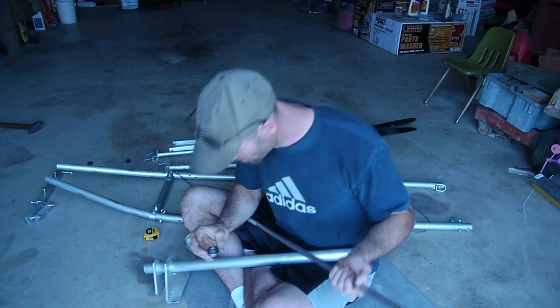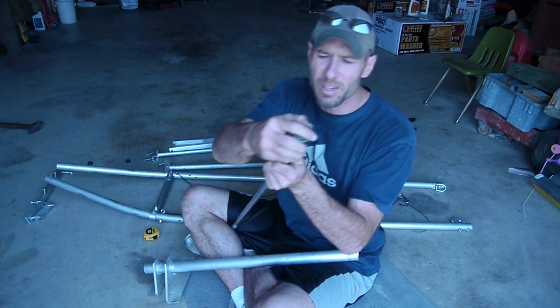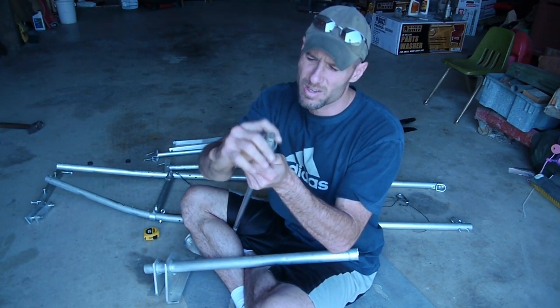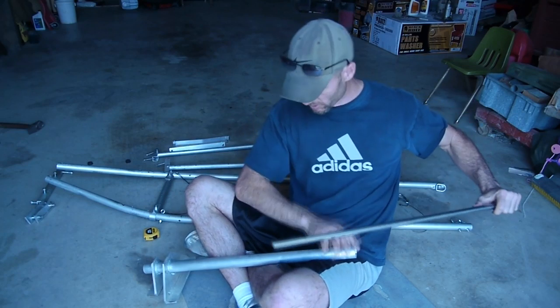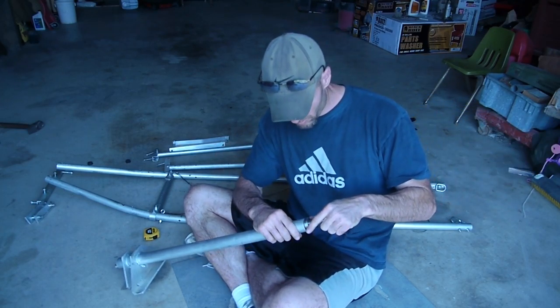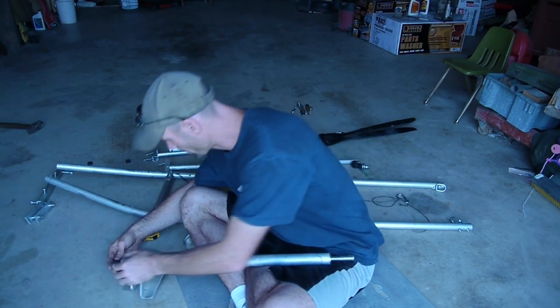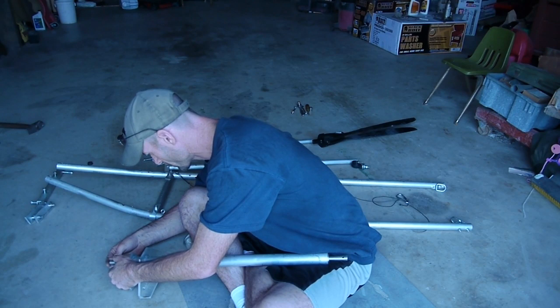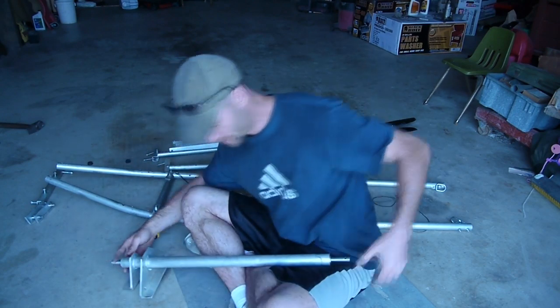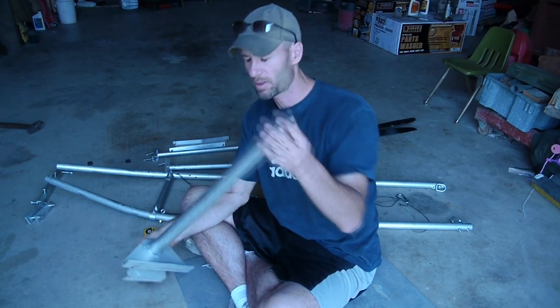These are high-speed bearings, 6003RS. They handle about 15,000 RPMs. This prop should only be spinning around 9,000. If the bearing goes in place — I'm not going to sink it all the way in right now so it won't be so hard to get the bearings out. But that's how it would work. Your prop would bolt in here on the prop shaft.